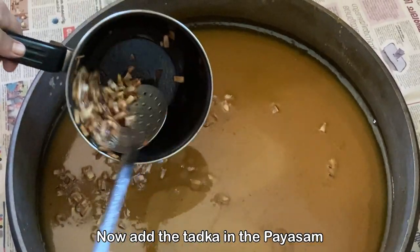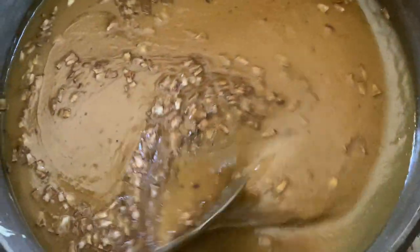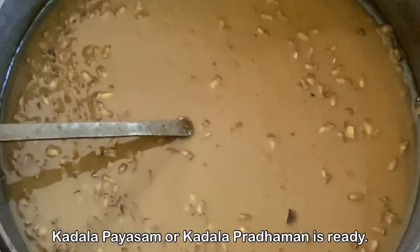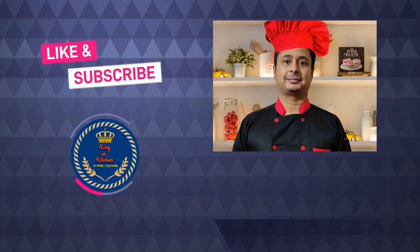Finally our Chana Dal Paisam is ready, friends. I hope you enjoyed this recipe. If you did, please hit the like button and let me know your comments or feedback in the comment box. I will come back soon with another tasty, delicious, and healthy recipe. Till then, bye bye.